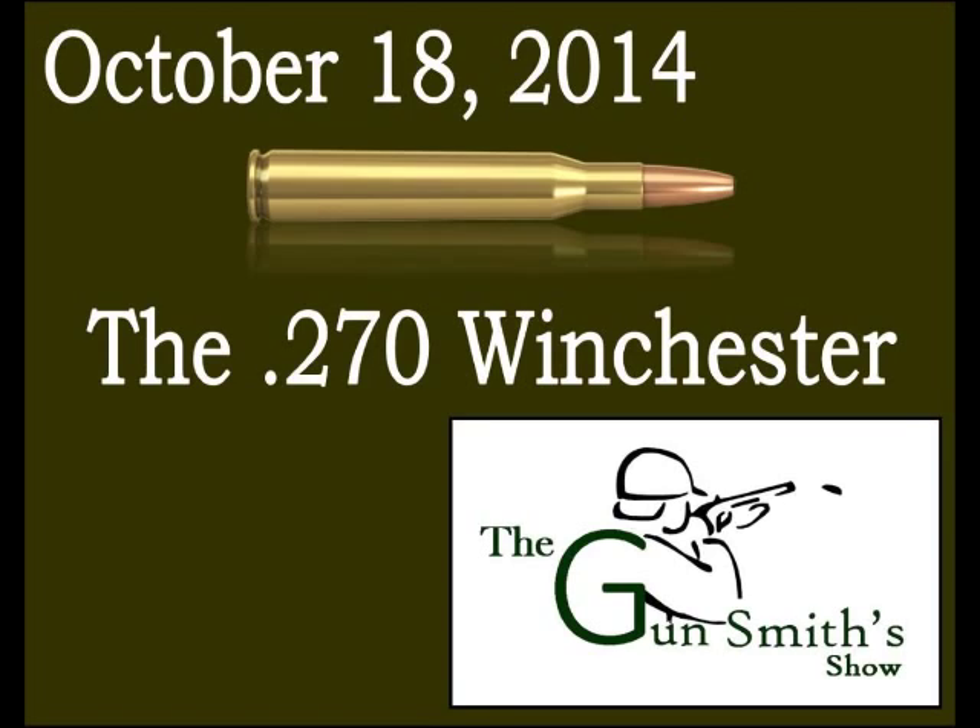Winchester was making the ammunition for it, and they marketed the .270 as being capable of taking game up to 1,000 yards away. It could probably smack an antelope at that range.